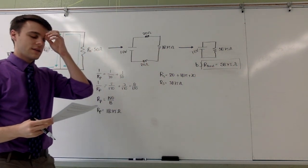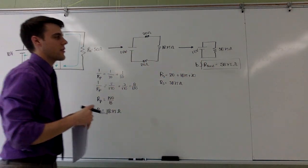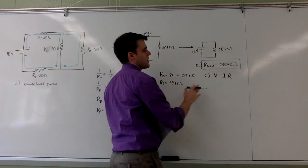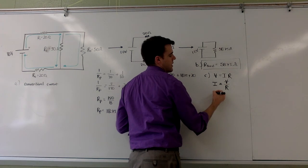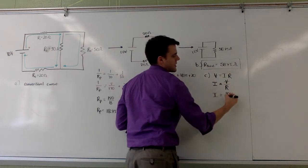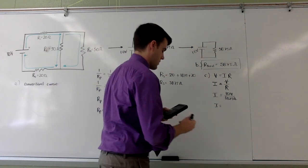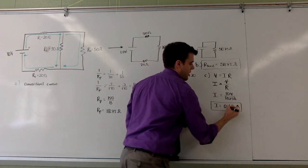Moving into part C: calculate the total current leaving the battery. That current is the same regardless of which diagram I'm looking at. To find it, I use Ohm's law — voltage equals current times resistance — rearranged to current equals voltage over resistance. From the diagram I have a voltage of ten volts divided by fifty-eight point seven five ohms, which gives a current of zero point one seven amps coming out of the battery.